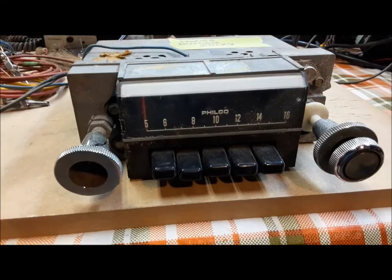Hi everybody, welcome back to the Claremont Classic Garage. We're back in the basement at our little workbench and we're going to fiddle around with some more old radios today. So let's get going.